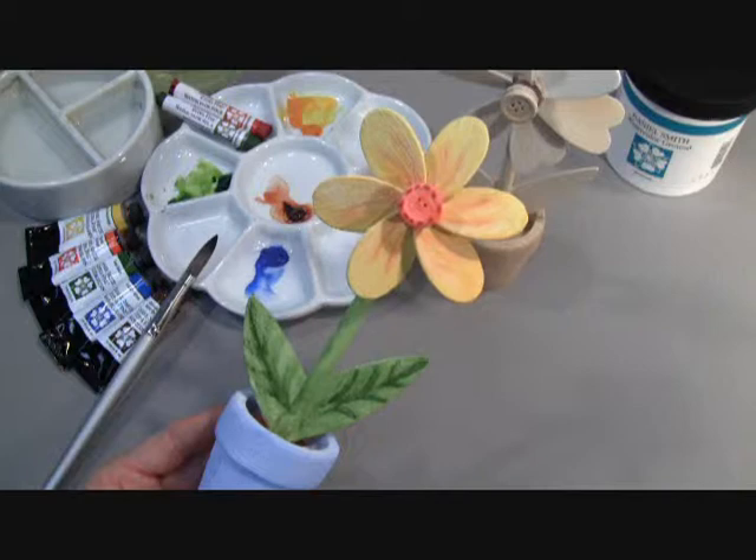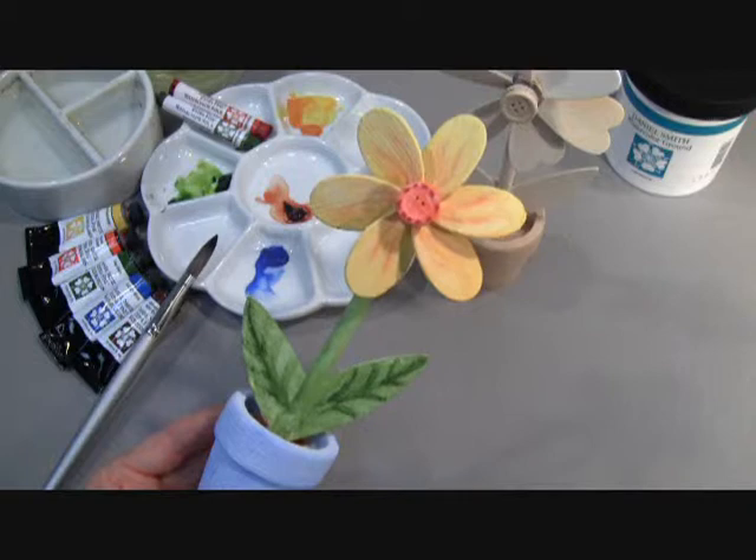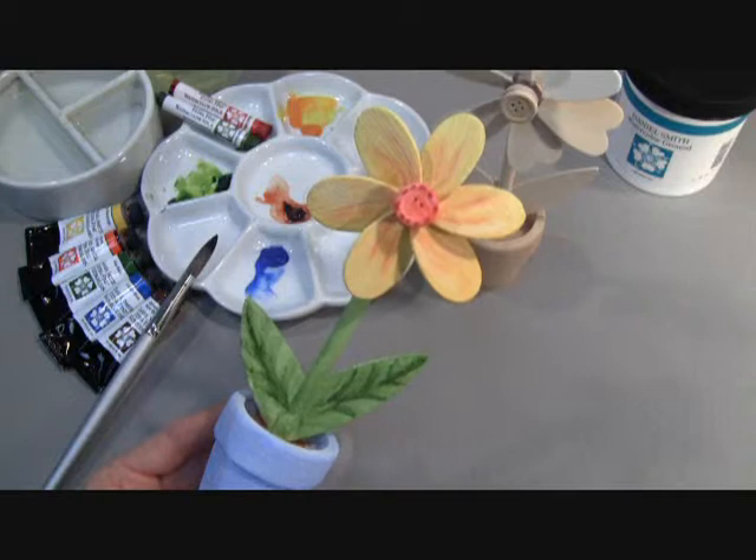Our Daniel Smith Watercolor Ground can be applied to wood, metal, plastic, plaster, glass, fabric, and canvas, and allows you to paint on it with your watercolors. It transforms those surfaces into watercolor paper-like surfaces. That's our Daniel Smith Windmill Flower Watercolor Project using our Daniel Smith Watercolor Ground.